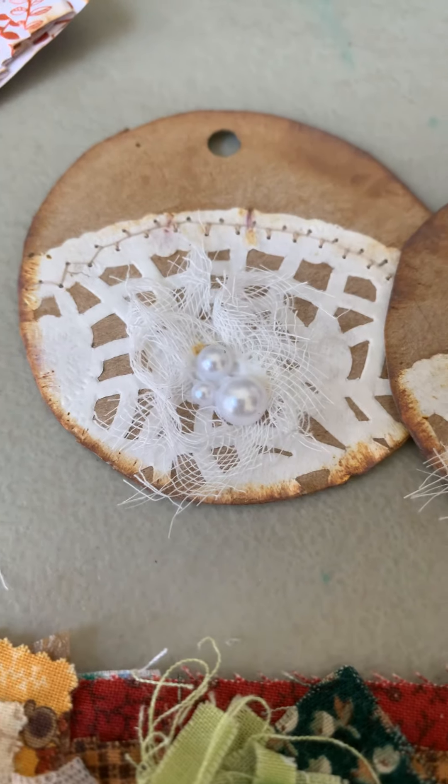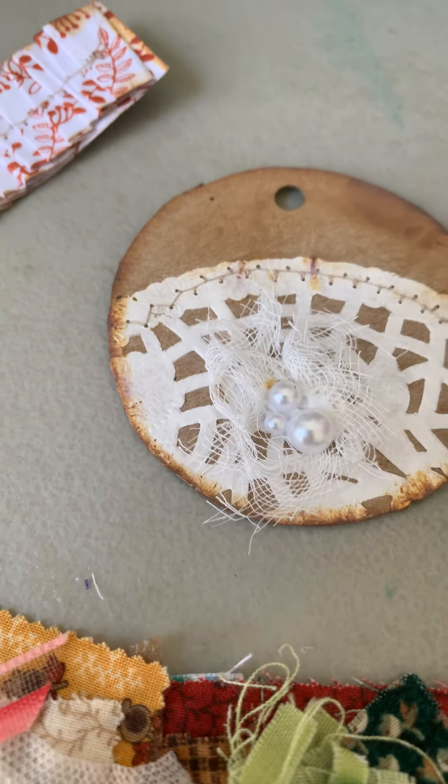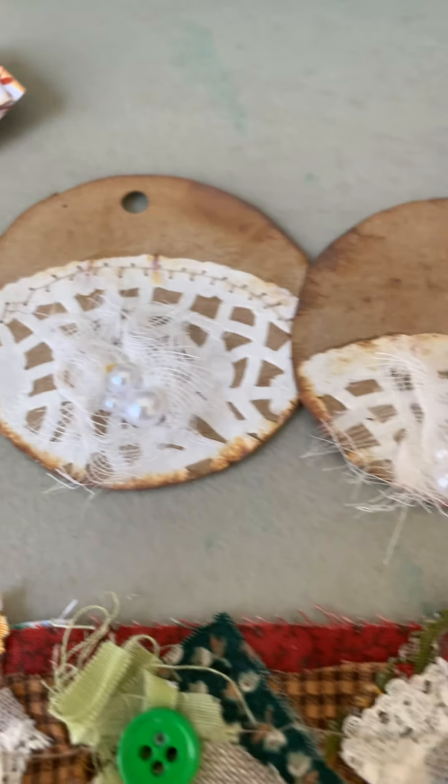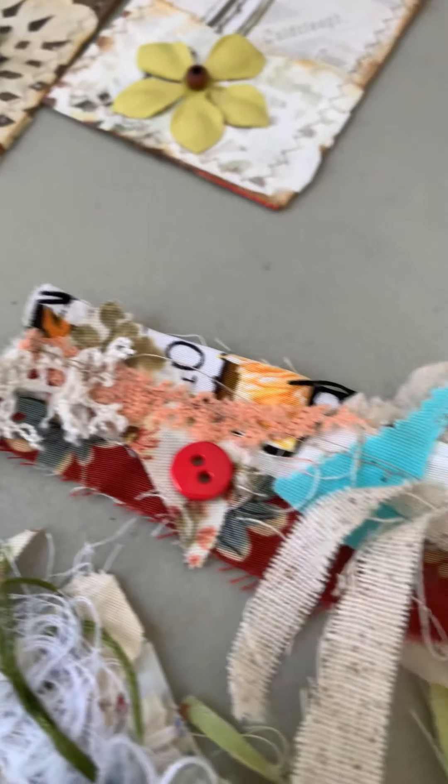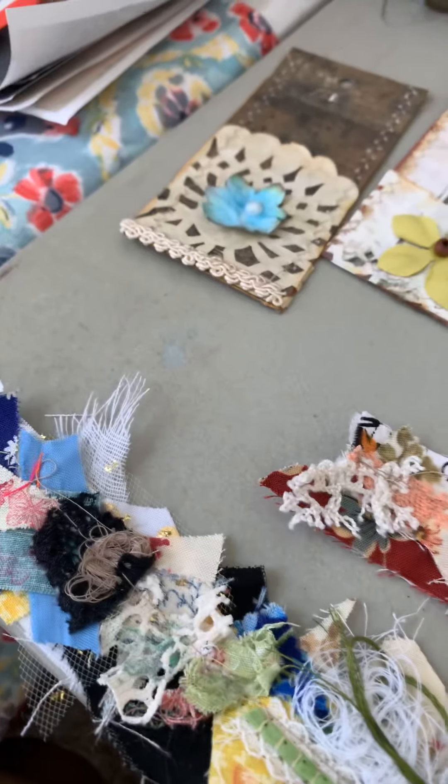I also made these little pieces — I'm not sure exactly what they are or what they're for. I put a little bit of cheesecloth and pearls on them; one I sewed and one I didn't. I'll probably use them in a pocket or something and put a ribbon on them.